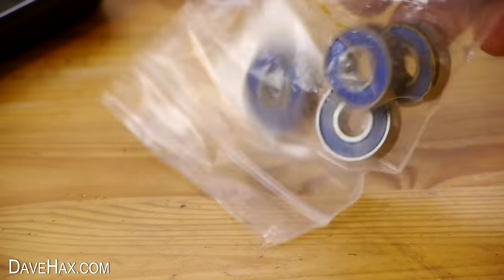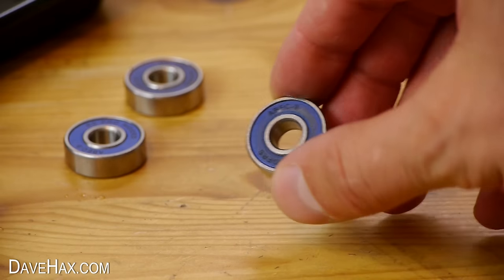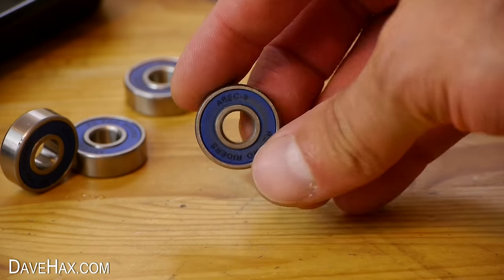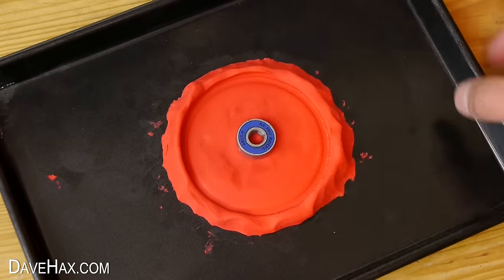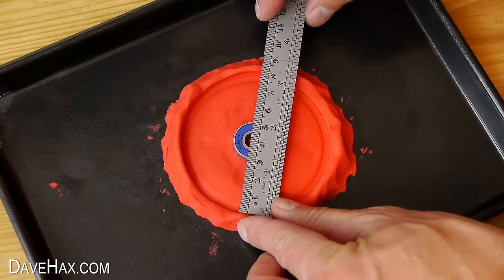For a bearing, I bought these skateboard wheel bearings cheaply from the internet, and we need to place one in the centre of our mould. If you like, you can use a ruler to make sure it's central.